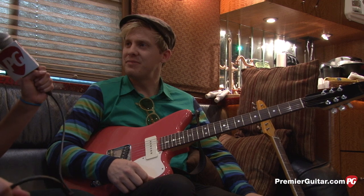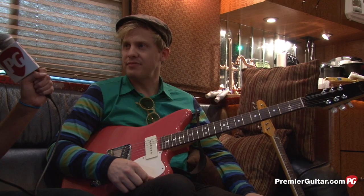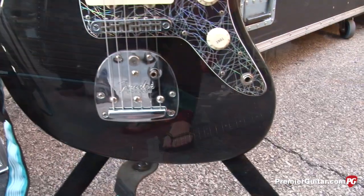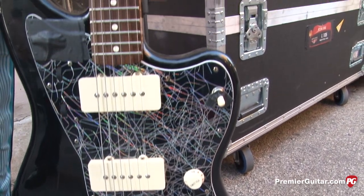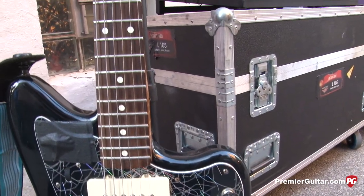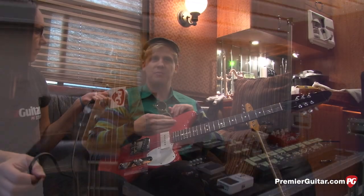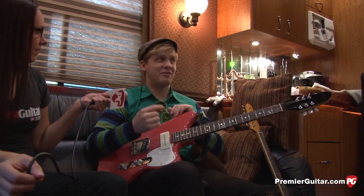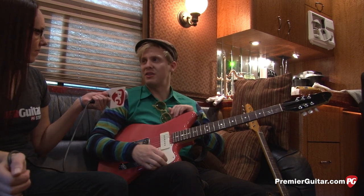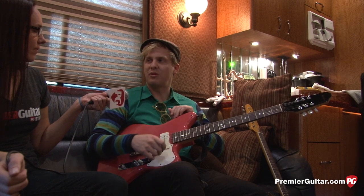You have a few other guitars with you — tell me about those. My Black Jazzmaster. It's a Mexican Jazzmaster, and I have it in a completely different tuning. Right now in our set there's only one song I play it on: 'Sins of My Youth.' Before, on the last album cycle, we were playing 'Farther Down,' and there are a few older songs where I used that tuning almost exclusively.